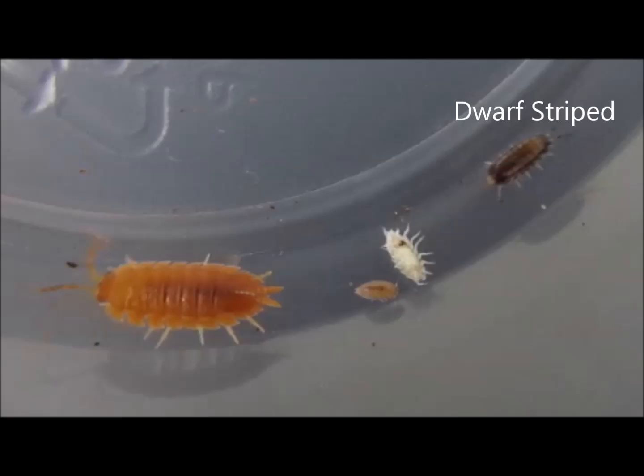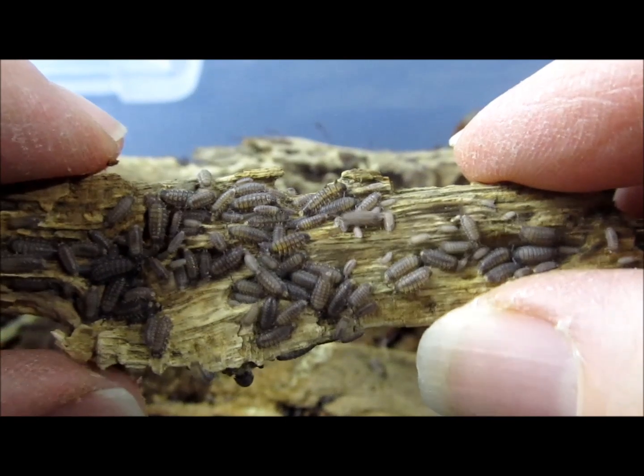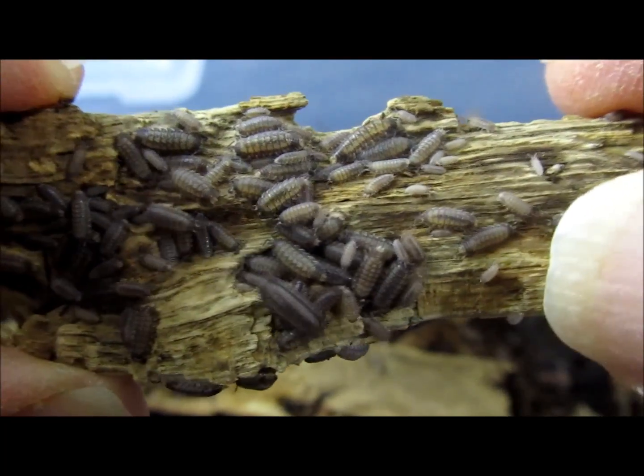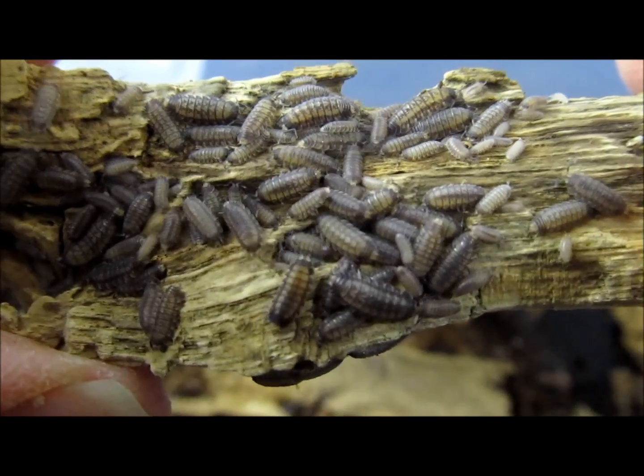As seen here, this species is considerably larger both in terms of length and width than dwarf whites or Costa Rican micropods, but it is still much smaller than the Spanish or giant orange, for example. This makes it a very versatile food item as it is small enough to be suitable for many dart frogs, yet big enough to interest larger species.